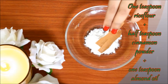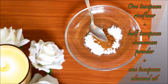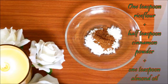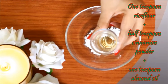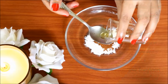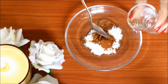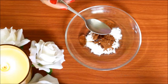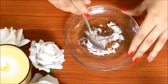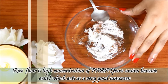I will add 1 teaspoon of cinnamon powder. Then I will add 1 teaspoon of almond oil and 1 teaspoon of olive oil. I will mix everything well and add the rice flour to this scrubber.